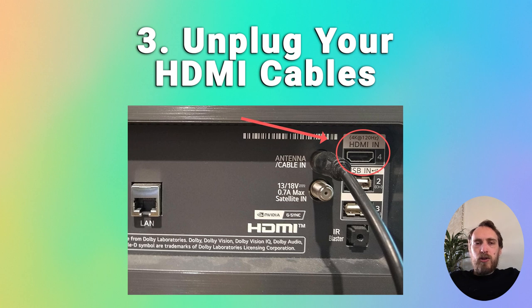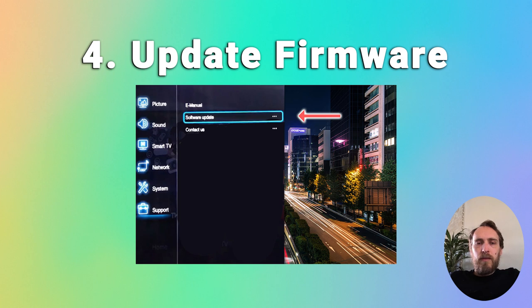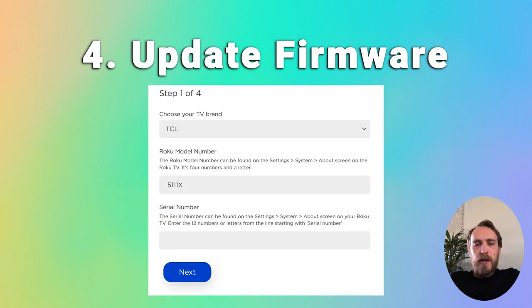Otherwise, try updating your firmware before going any further. Go to Settings on your remote, then Support and Software Update. If asked whether to update by network or USB, choose network and make sure the firmware is up to date. If that doesn't work, there are tips on how to update by USB in the linked article below.